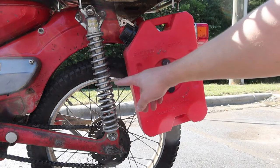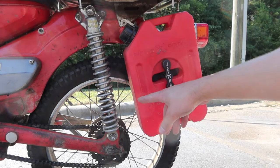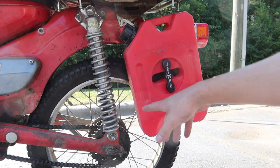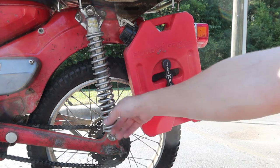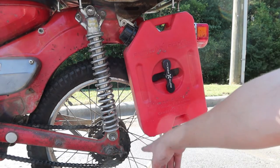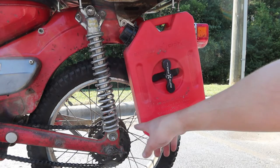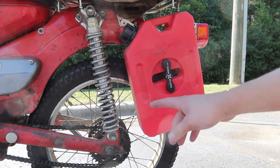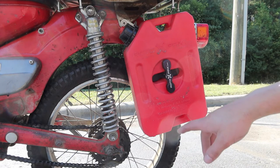My CT90 has these long travel rear shock absorbers from a different bike, which is why the back end is about two inches taller than stock. But even still you can see there's plenty of clearance between the suspension and the one gallon container, and between the sprocket and the container. Likewise if you have stock suspension there's still plenty of clearance between the suspension and the can.